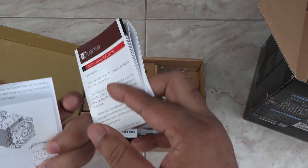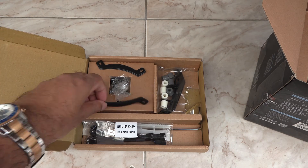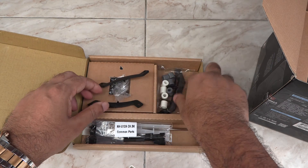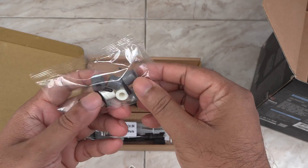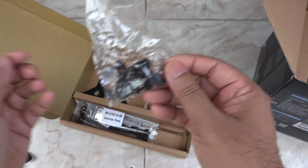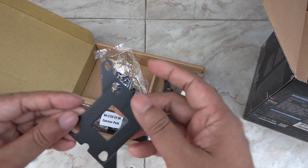It comes with two install guides — one for AMD, another for Intel. Also included are Intel mounting bars, the AMD mounting kit and mounting bars, Intel mounting kits, and an Intel backplate.